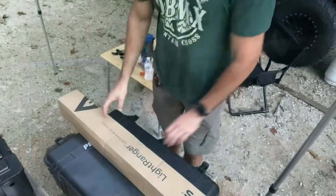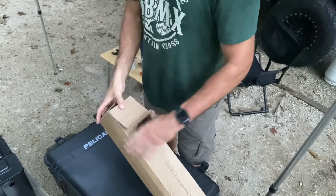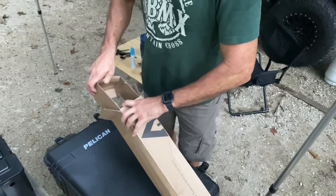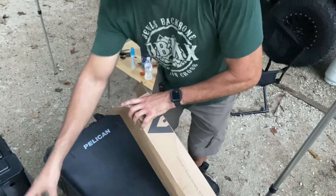I saw it on another YouTube channel, can't remember where it was. Let's open it up and see what we got. It comes in a nice box with a charging cable.